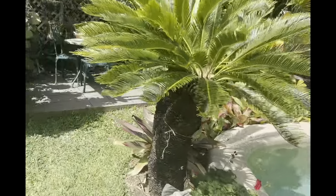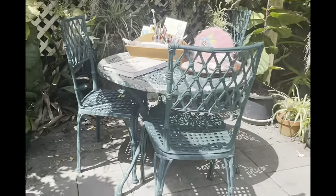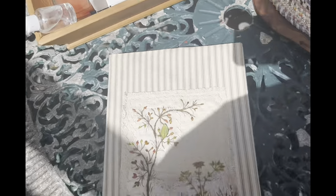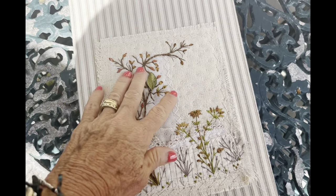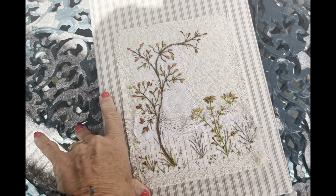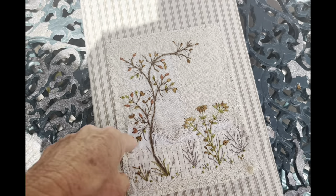Good morning everybody, this is Jenny Cluston here. This is where I sew, actually in the bright sunlight out here. I just want to have a quick catch up with you all — it's a very busy time for me in the next two weeks or so, so I'm not really going to have much time to do long videos.